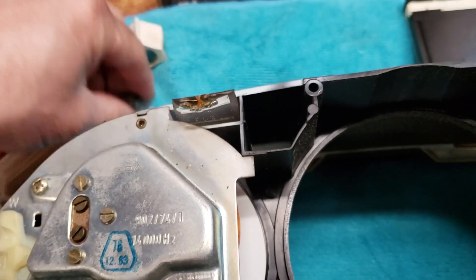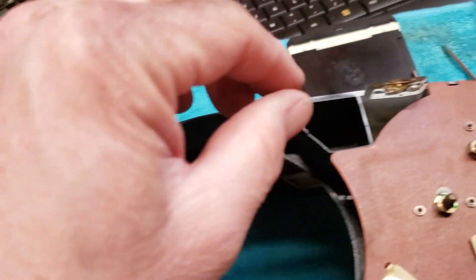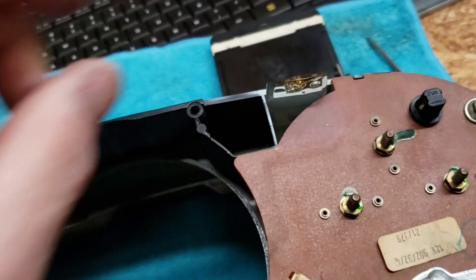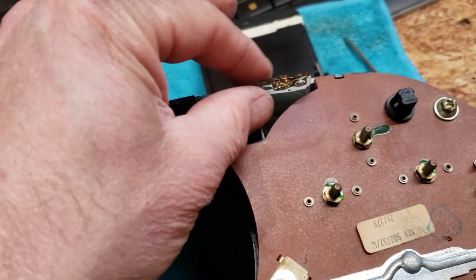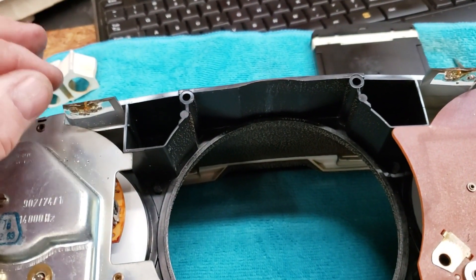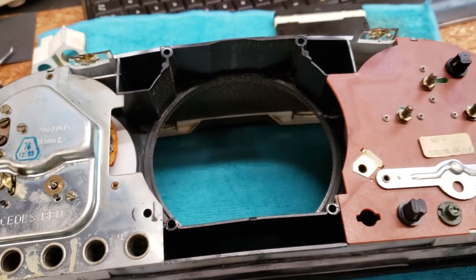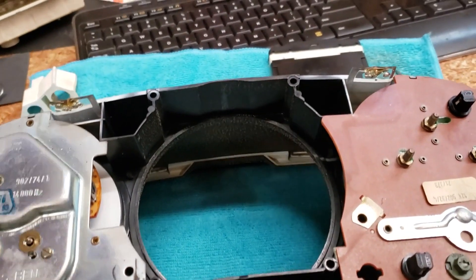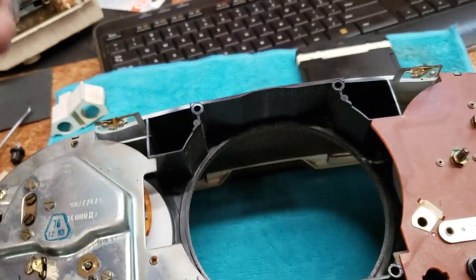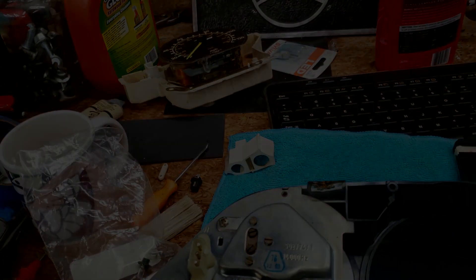The light from these little bulbs goes up through these — they look like extremely crude fiber optics. They're just thick pieces of plastic and the light travels through them and goes up front to illuminate your dash lights. The search continues. I'm going to figure out why these things are not working. I think the suspect is on the back side of the speedometer.